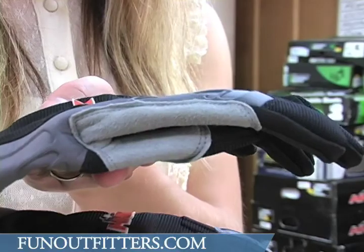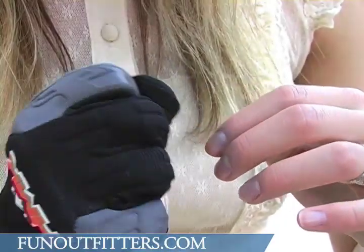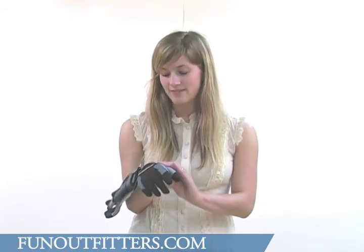These gloves have a pre-curved finger construction and they also have knuckle guards, which is really nice to keep you from getting scraped up. The body panels as well as the cuff are made from 2.5mm neoprene. Neoprene is a very durable material — it's known for being very tough.